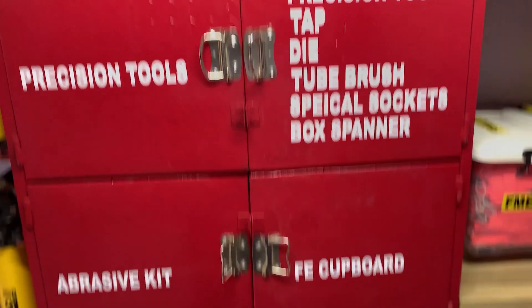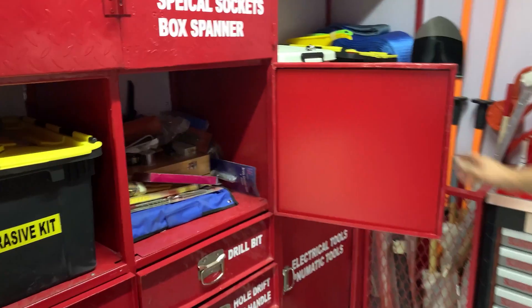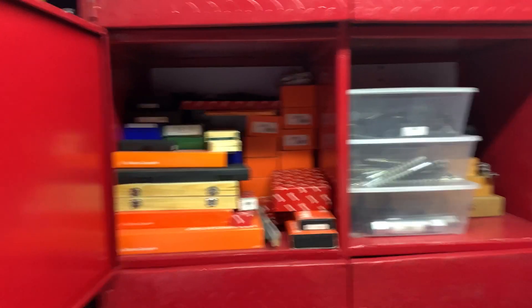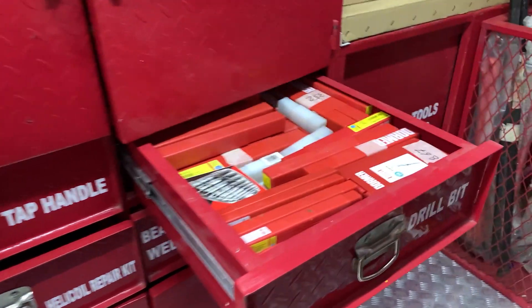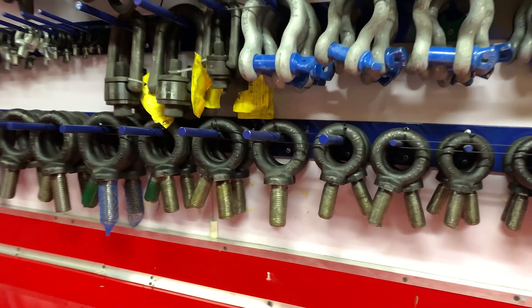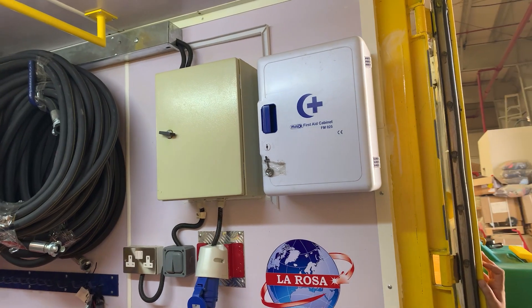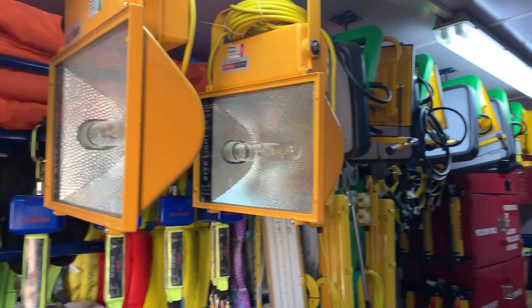All precision tools, all sizes of drill bits, all sizes of taps and dies, and certified eye bolts in mm and in inches. First aid kit for 40 persons, and a 110 volts lighting kit.